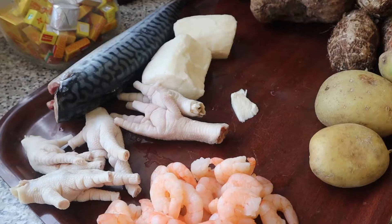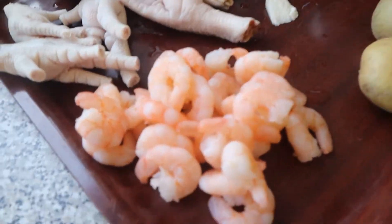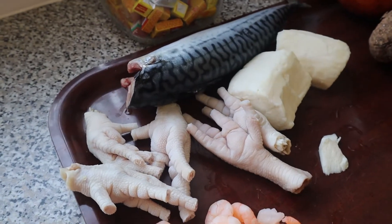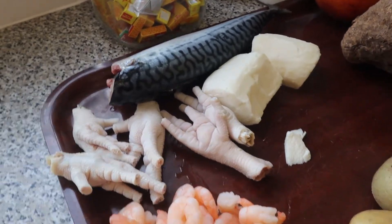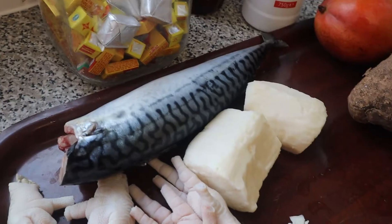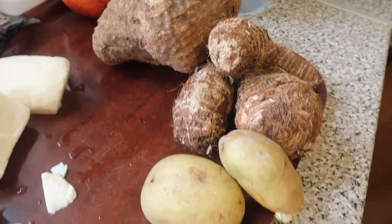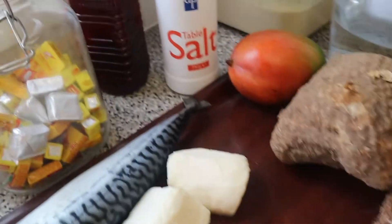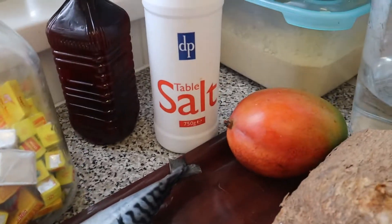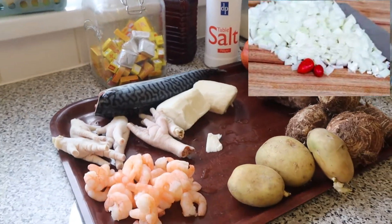So guys, these are the ingredients I'm gonna be using. We've got prawns, we've got chicken foot, saloon ton — for the food. We've got cassava, fish, mango, cocoa, of course, potato, palm oil, magic cubes, salt, and water. So yeah, these are all the ingredients we're gonna be using.